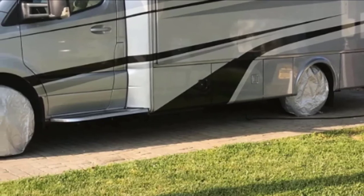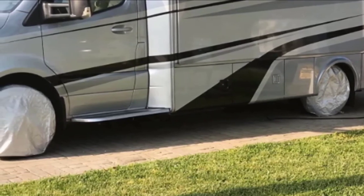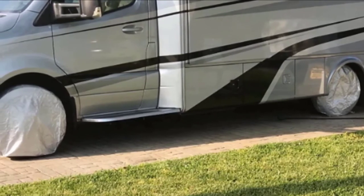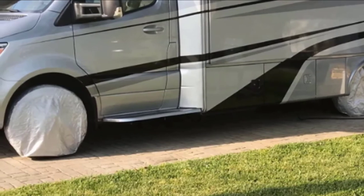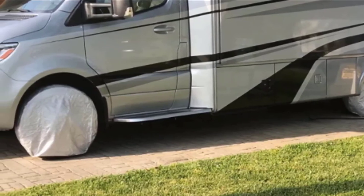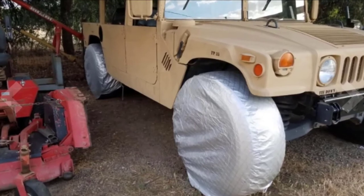These protectors come in a set of four tire covers, which is great since not every brand offers this kind of package. The M4 wheel covers also come with strong elasticized bands so that the covers stick to the tires and are not easily moved by the wind.